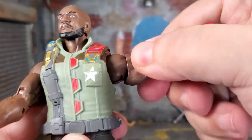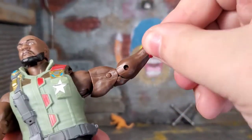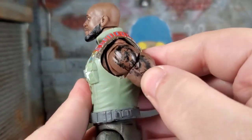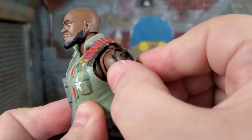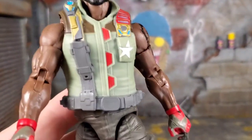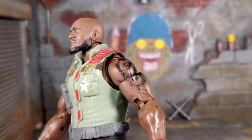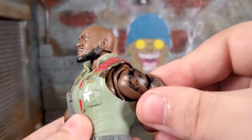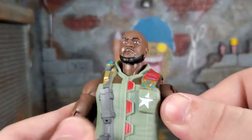Arms can go up. Biceps with double-jointed elbows, wrist rotation, and the wrist bends. We also get a butterfly joint. This is as far as it goes back, this is as far as it goes forward — that's the butterfly movement. Why did you put butterfly joints on them if they're not really going to work the way you want them to work? It makes no sense at all — you're just putting butterfly joints to check off that it's got tons of articulation. That's trash.